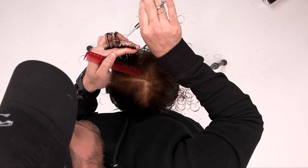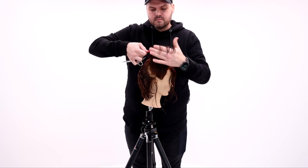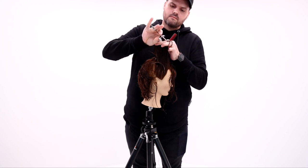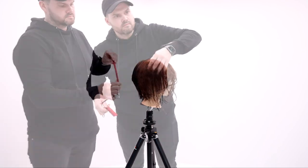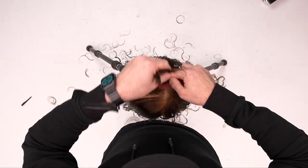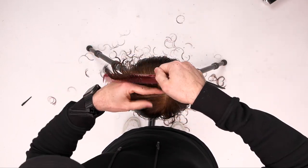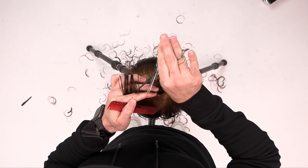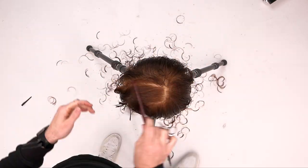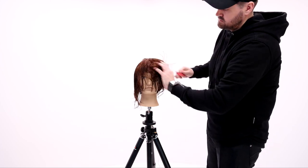I pulled the length as a guideline from the back and connected it through. As I work through the top of the head I'm always combing the guide to the new section because I'm traveling — I want to move that guide with me. When I get to the end I pull everything straight up. I do the same thing on the opposite side: grab the guideline, comb it towards the new section, cut it, then on the next section do the same, and when I get to the round of the head I over-direct everything straight up in the air.